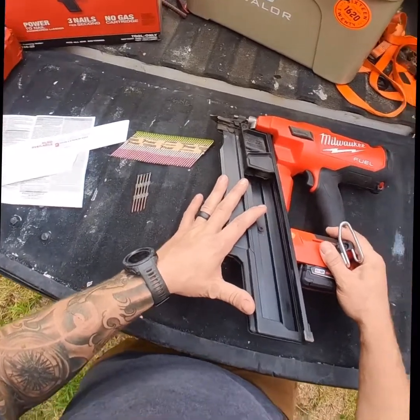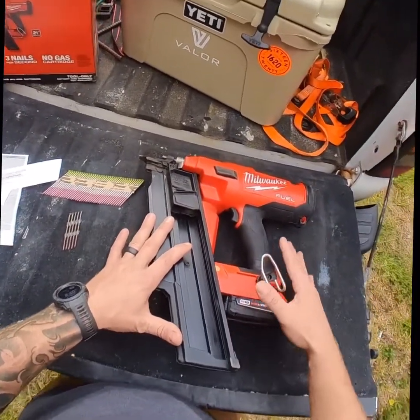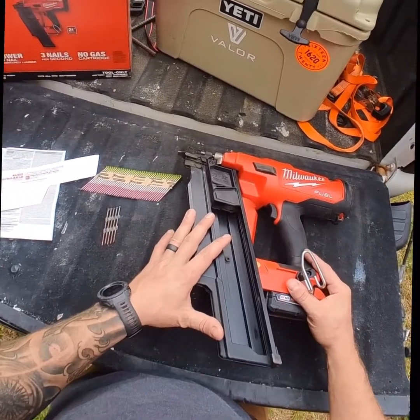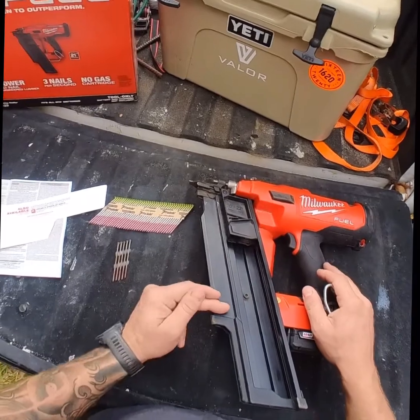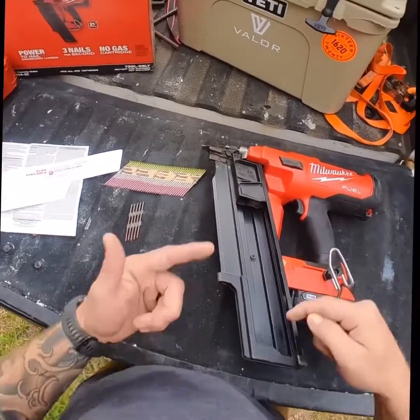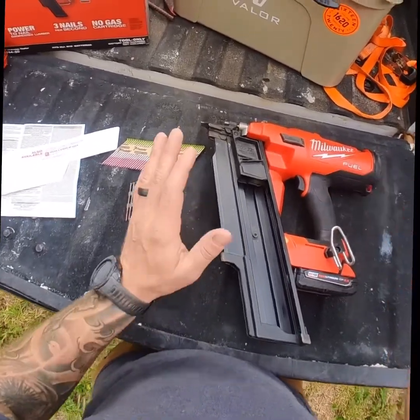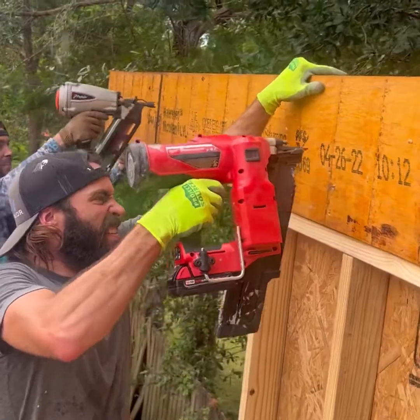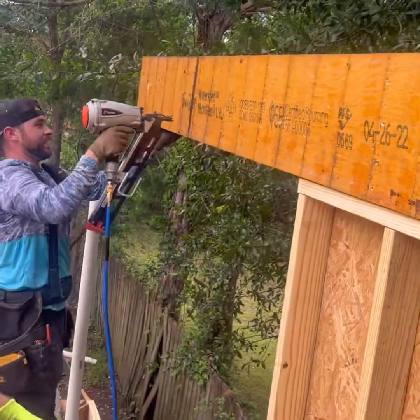I have had the DeWalt framing nailer, the cordless, and this thing blows that out of the water in my opinion. The things I really like are that you can bump and fire this thing continuously until you kill the battery. There's no winding up. If you've ever used the DeWalt before, it winds and makes all these noises and it's not always ready to fire — it has to wind up. This one is like bam, bam, bam — it will fire. If you have your finger on the trigger and you're bumping wood, it will fire. I love that about it.